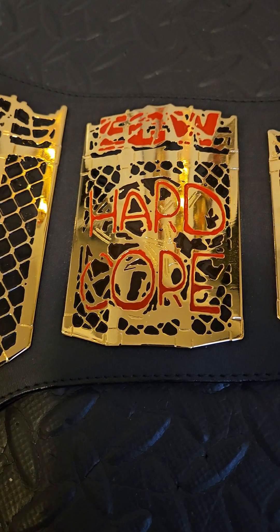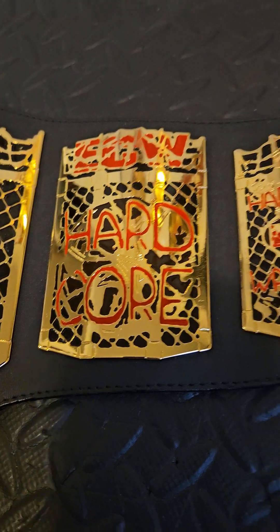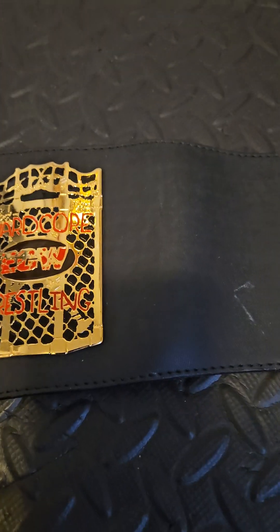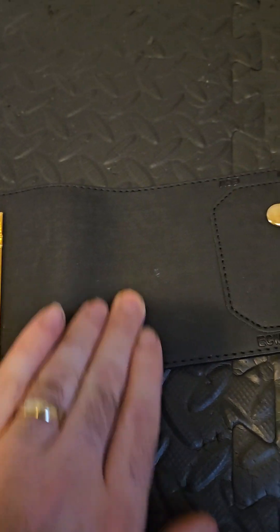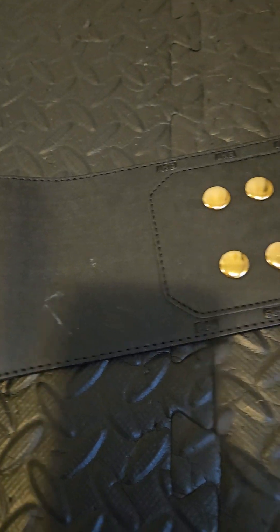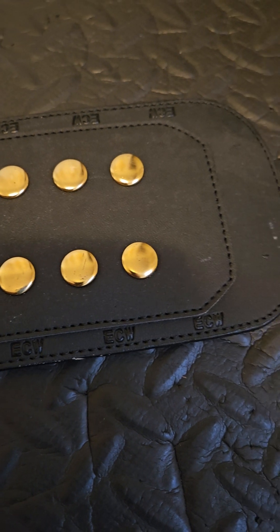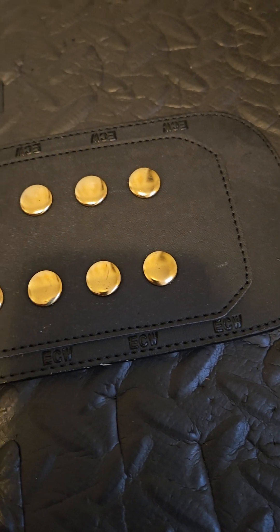Moving over here, you've got the twin side plate and it looks really, really good. For the age of this belt, it's honestly in phenomenal shape. I can't get over how good this strap looks. I could clean it up a little bit, which I will. Coming over here, you've got the ECW little snaps. Let's flip this bad boy over.